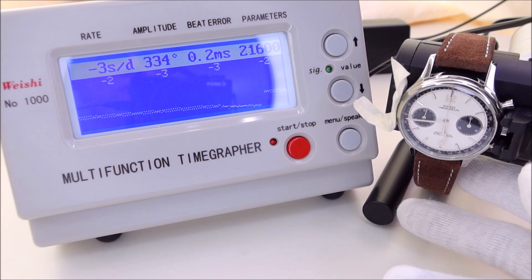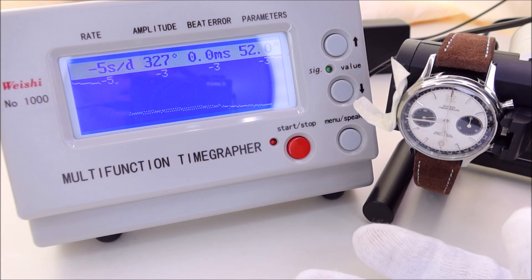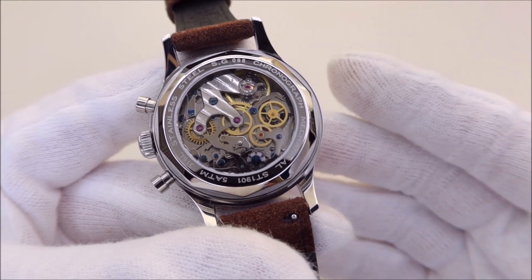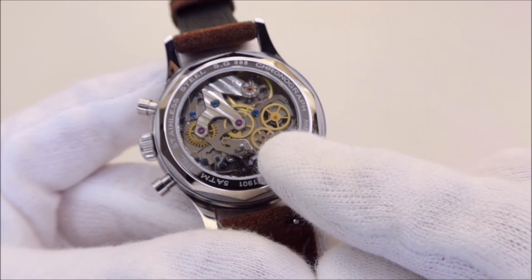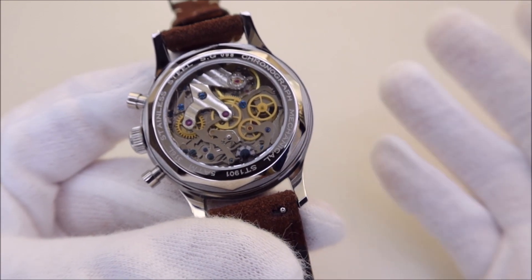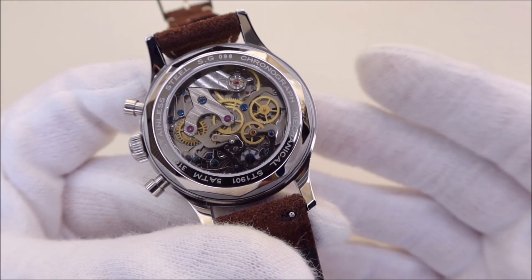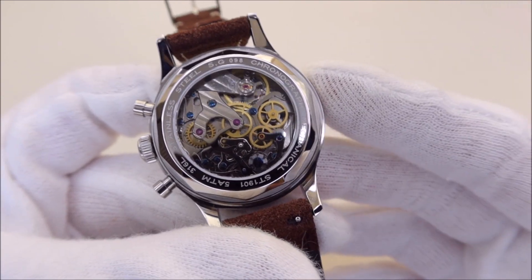I'll leave an affiliated AliExpress link — for this kind of money you're getting a really handsome-looking watch with a decent movement. It's not the most refined movement, but it's a beauty to look at. This is a column wheel chronograph, which is supposedly superior to a cam-type chronograph. The combination of blue screws, pink jewels, and gold gears makes the whole movement pleasant to look at.